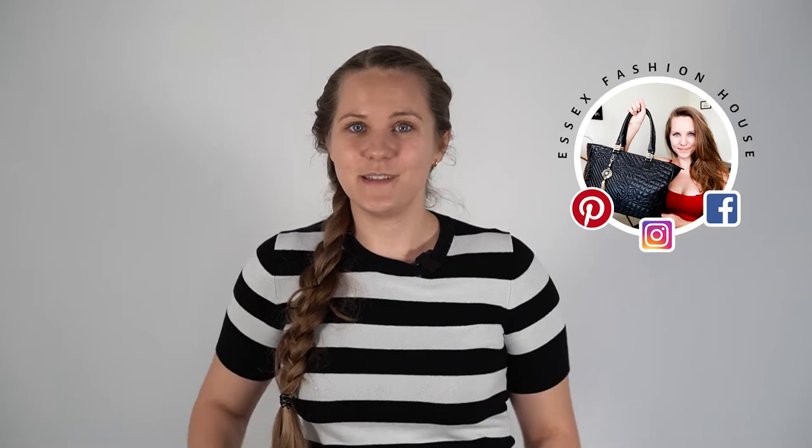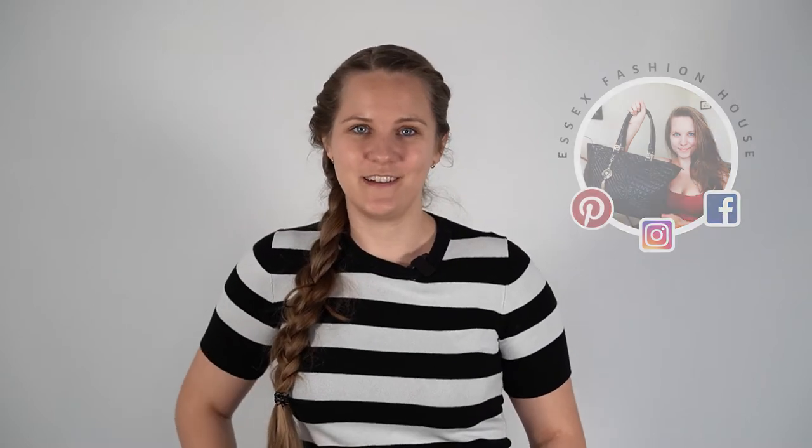If you like this video, please give it a thumbs up as it really does help the channel. If you want to see more like this, please subscribe. I am working towards the goal of hitting 1,000 subscribers — as you can see, we still have a few to go. Now let me show you all these lovely bags.